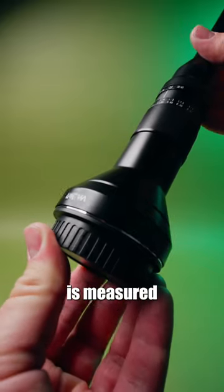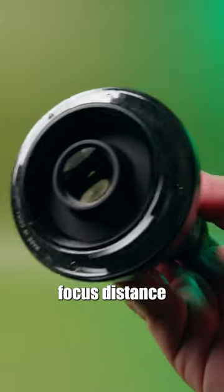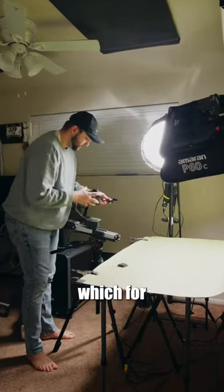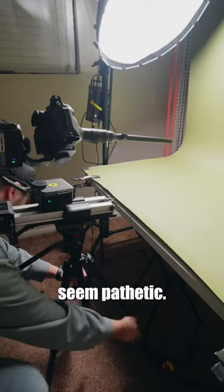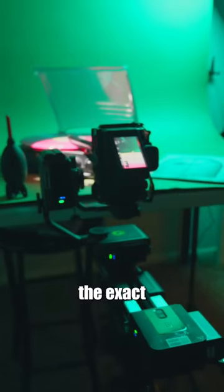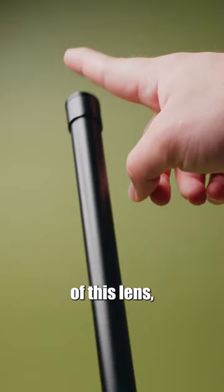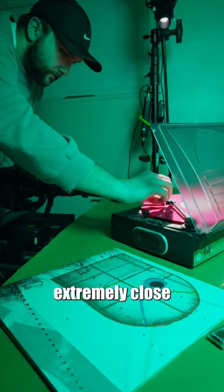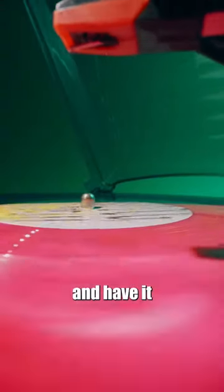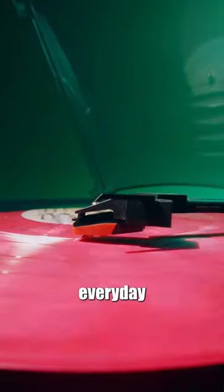Minimum focus distance is measured from the sensor of the camera. In the case of this lens, the minimum focus distance is 1.5 feet, which for some macro lenses would seem pathetic. But for this macro lens, 1.5 feet happens to almost be the exact distance from the sensor of this Sony camera to the front of this lens, meaning that you can get extremely close to an object or subject and have it be in focus, giving this larger than life perspective on everyday objects.